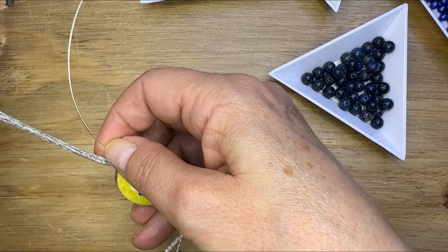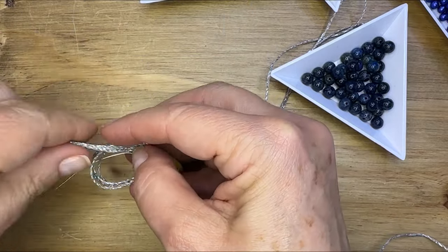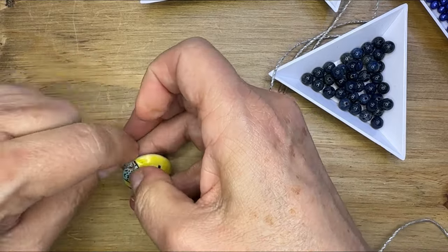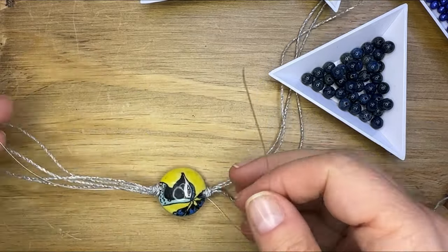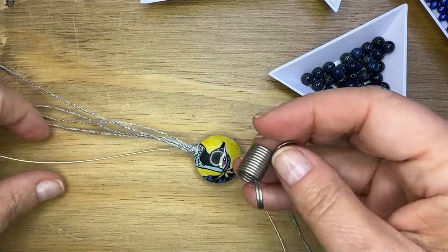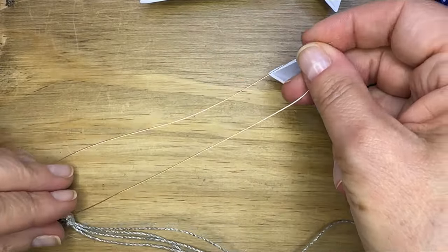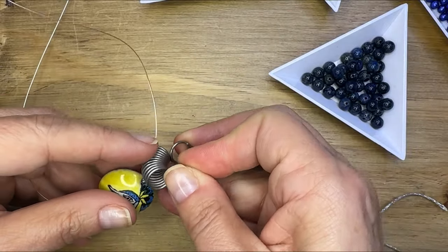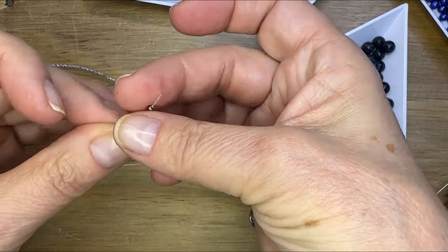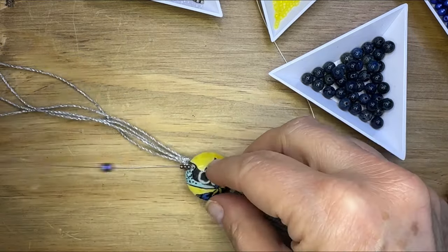I'm going to bead onto the 19-strand beading wire, but I'm going to tie knots at either end of that ceramic bead with the knotted cord. You're going to push those knots nice and tight up into the holes on the lentil bead. Then I'm going to leave that for now, take a bead stopper and put it at the end of the bead holding the rest of the cord out in place, and start stringing onto one side of the beading wire.